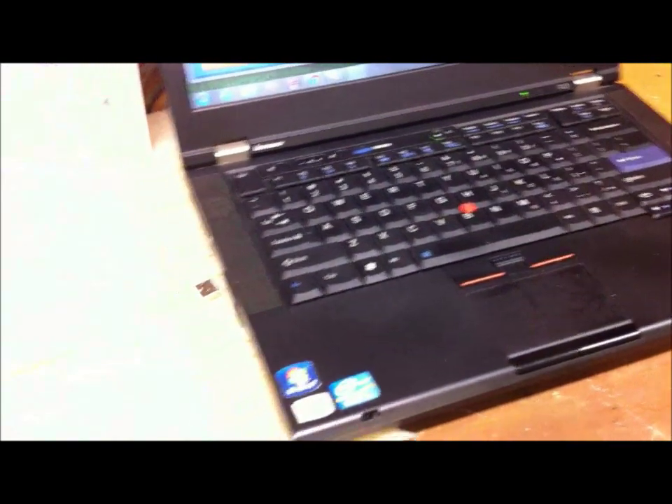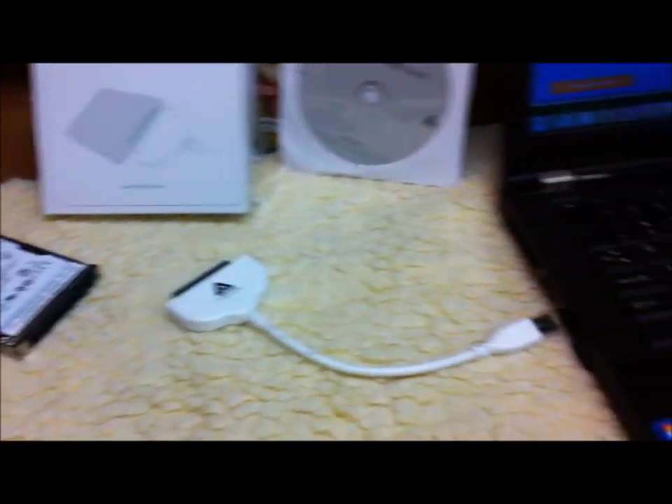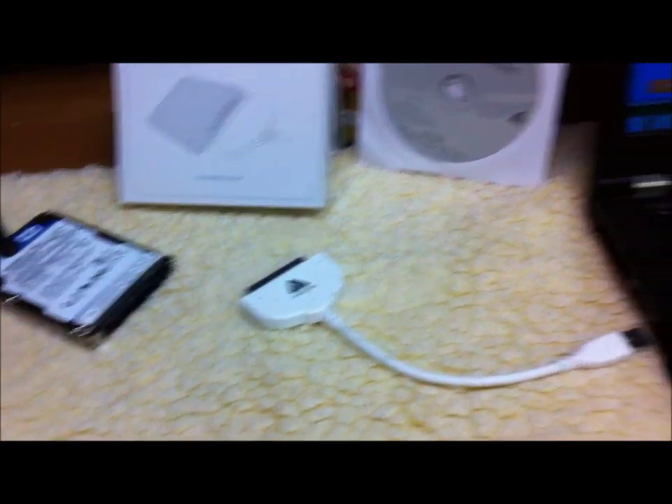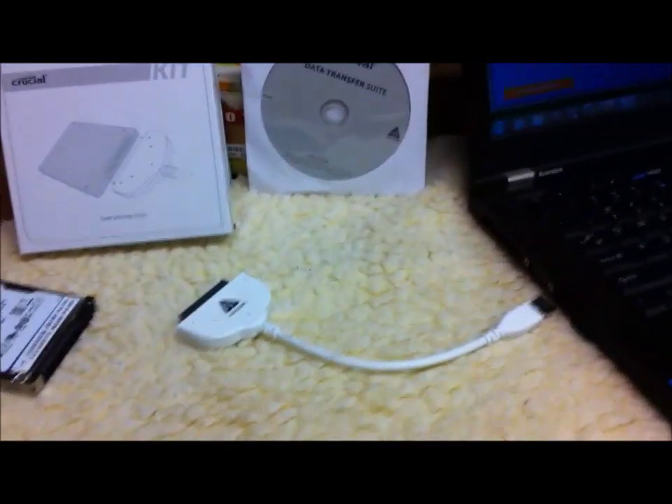The cloned drive will be identical to what you have in your laptop, and that way it's all backed up. So if you ever have a crash or your hard drive quits on you, you have a backup. This is very easy to do — I'll put some information in the description.